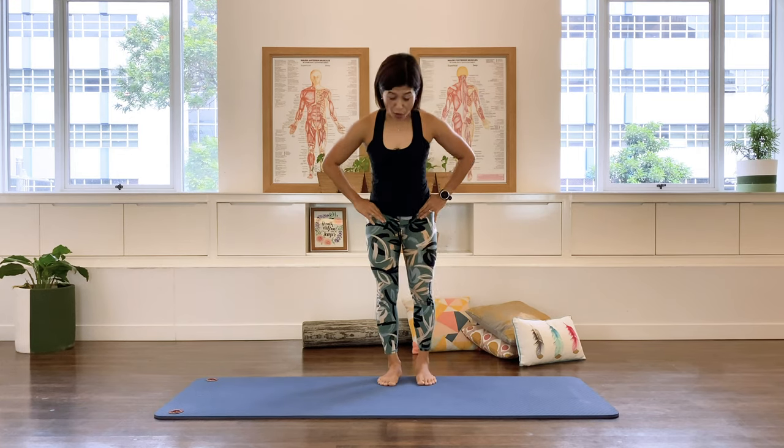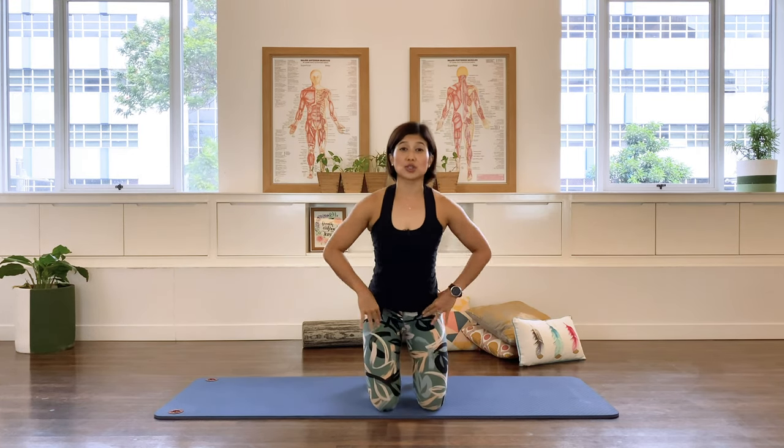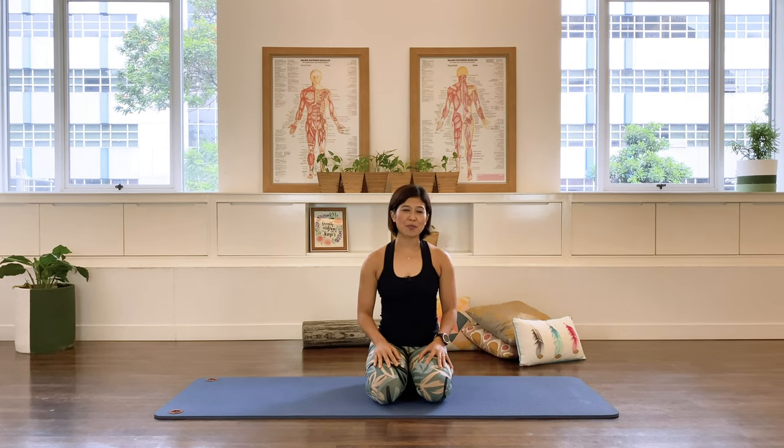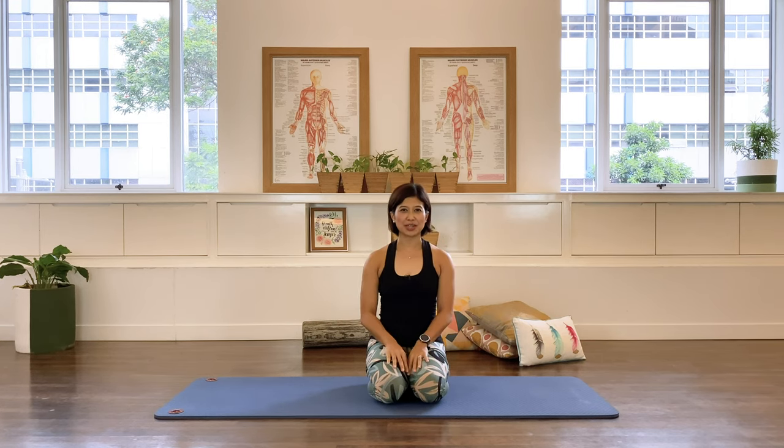I hope that helps you understand and locate your pelvic floor. If the sensation is still rather vague today, that's okay — it's a good start. Keep practicing, keep revisiting this video, and think about the pelvic floor tutorial. It will make more and more sense with practice. Thank you for joining me — I hope to see you in my other videos. Have a great day!